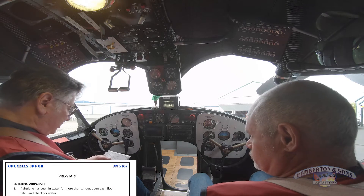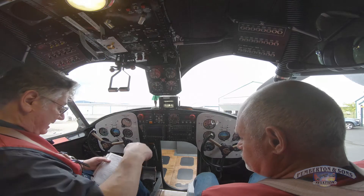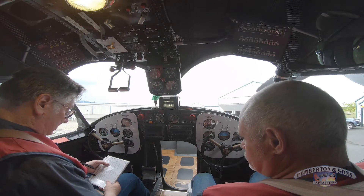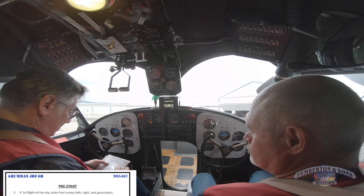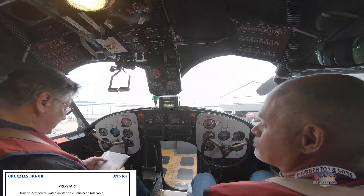Now obviously it's not been in the water in the last hour, but I've got a door I can open there and two in the main cabin to visually look for water if I've been in the water for any given part of time. First flight of the day we sump the tanks, which has been done. We turn the aux power on at station 26 which runs all my dome lights — we've done that.